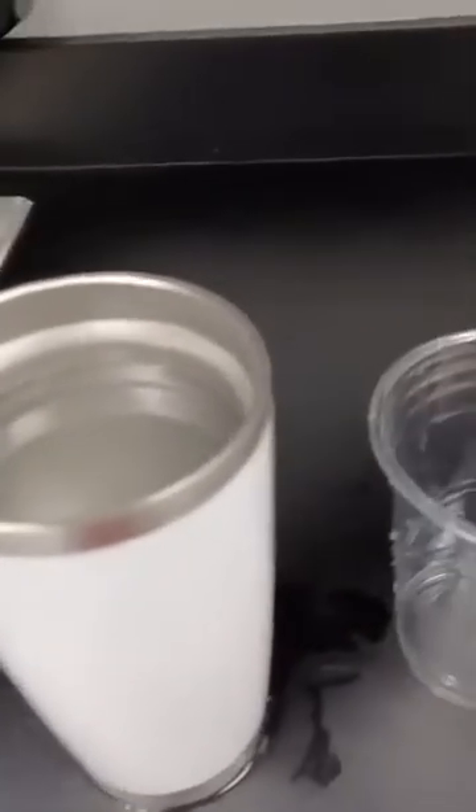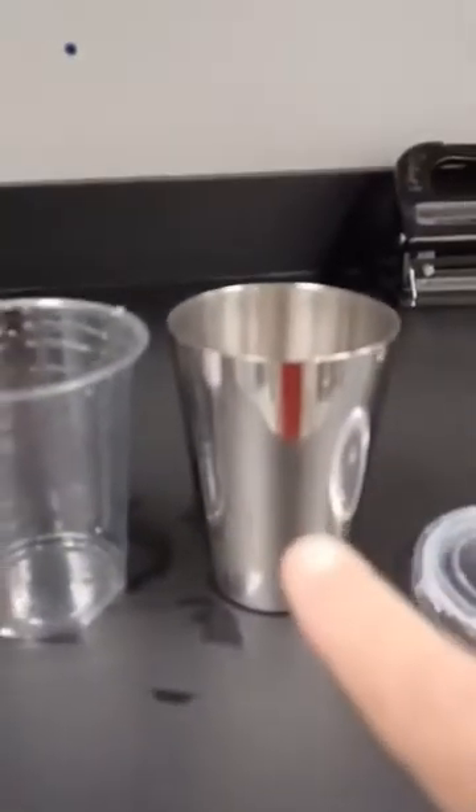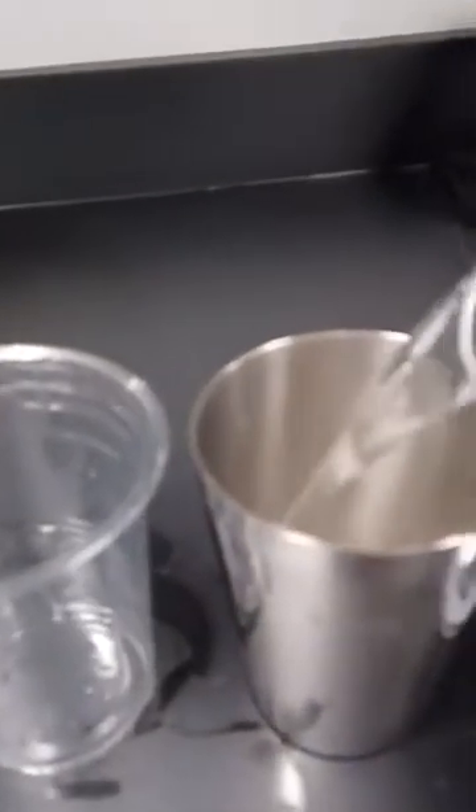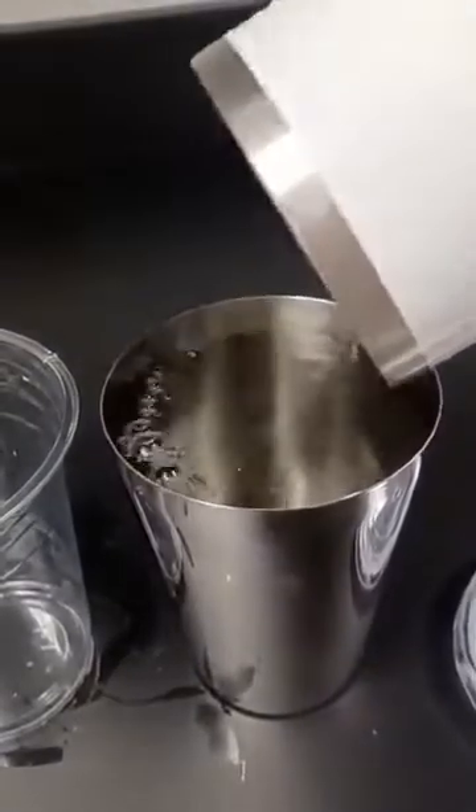Then we take a cup that's slightly shorter or taller than the fancy cup, but the rim seems to be a little narrower. We pour this same amount of water into this cup, and the 16 ounces fits.